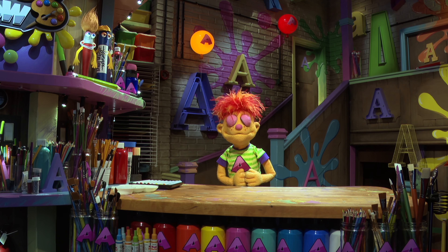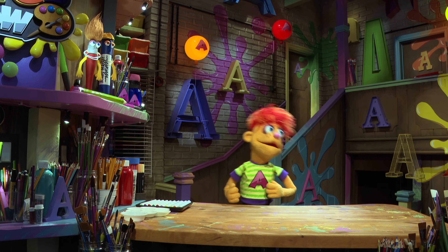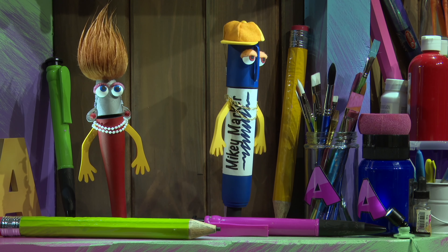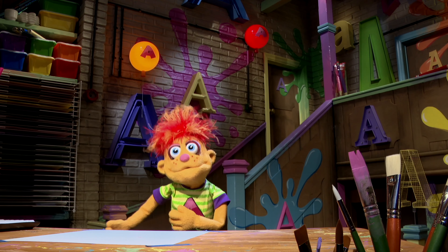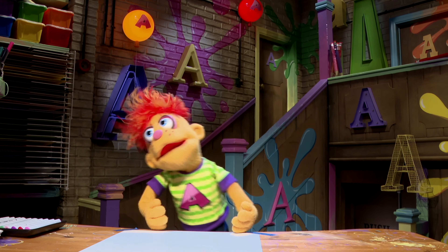Well, hello, Artie. That was a nice welcome. What do you want to do today? Artie, we're making art! Oh, that's great news, Artie! Are you ready to draw Belle from Beauty and the Beast? Okay, let's get going then.